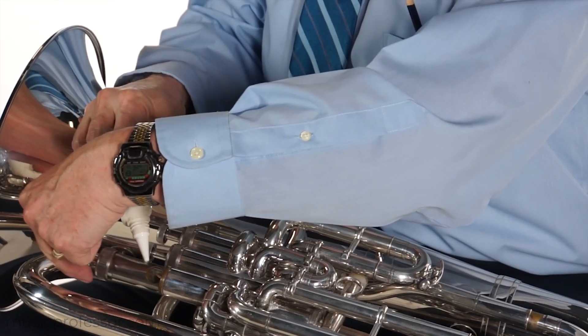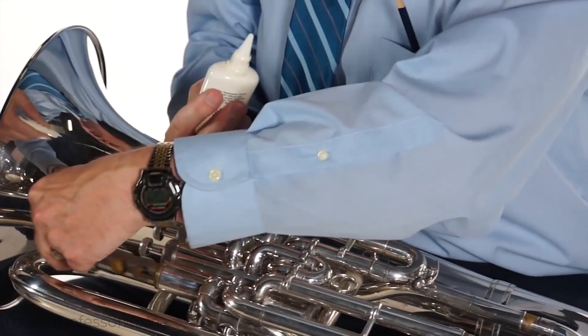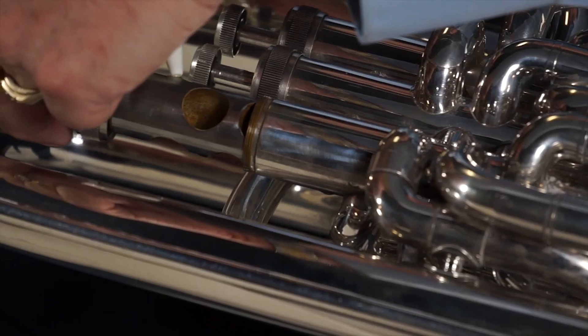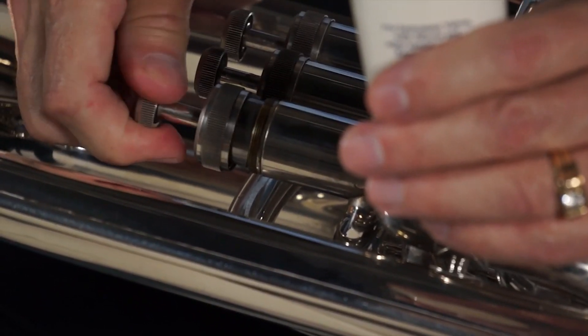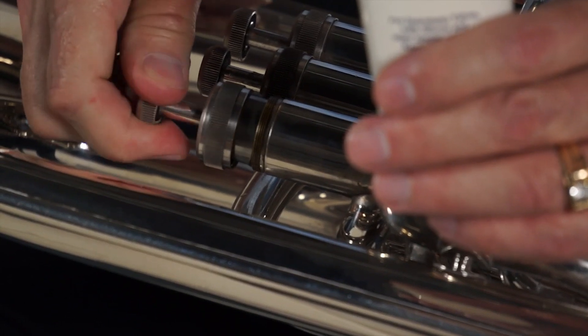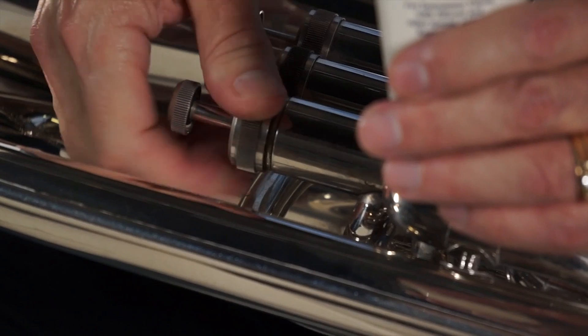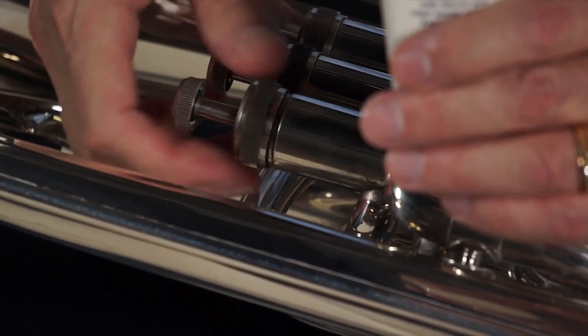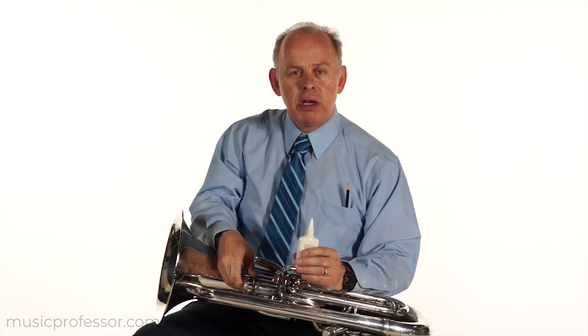Don't take the valve all the way out — you might have the danger of dropping it. Just pull it out about half of its length and apply oil. Then insert the valve, being careful to get the valve guide — the little piece of plastic or metal which matches a slot in the valve — to line up. Then reattach the top of the valve and move the valve to make sure that the lubrication is spread all over the valve.